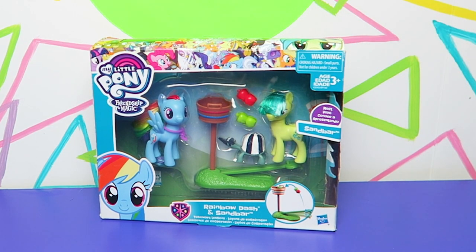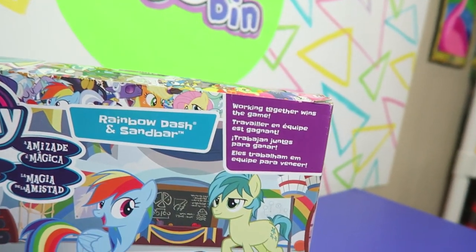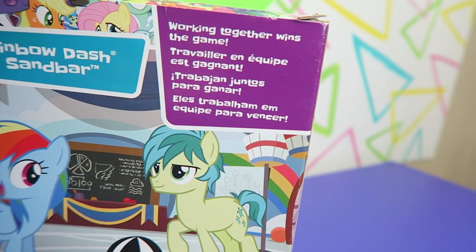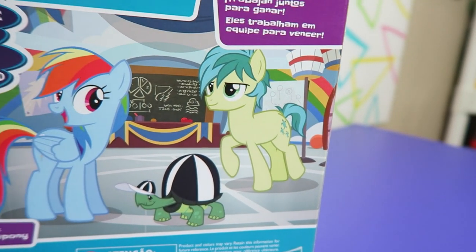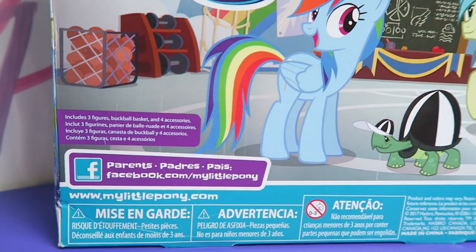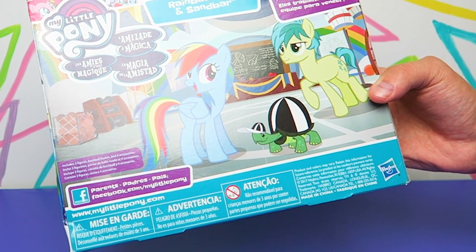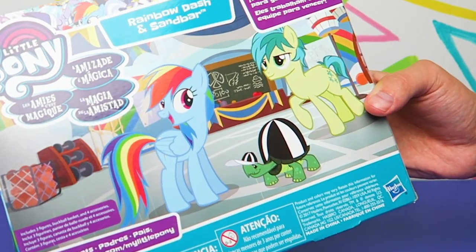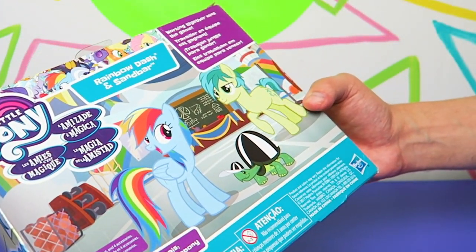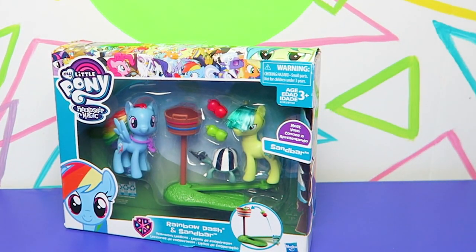Let's take a look at the package — you guys have probably already seen this, but it's new to us. I always like this design with the big collage of characters. On the back there's Sandbar, there's Tank the Turtle, and Rainbow Dash looking away like 'hey, let's go practice.' On the chalkboard it looks like there's wing theories — wind resistance, which is kind of funny because Sandbar doesn't have wings. Also, Sandbar joins a pretty rare club of male combable ponies.